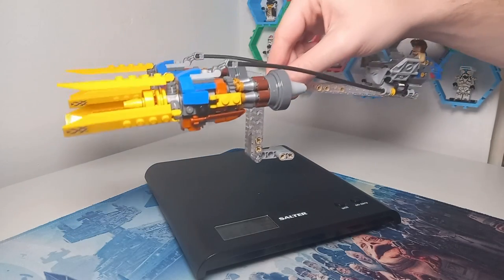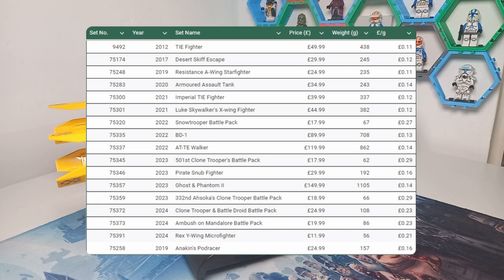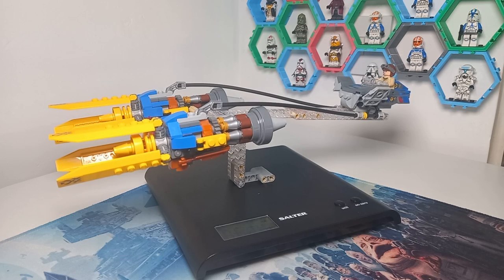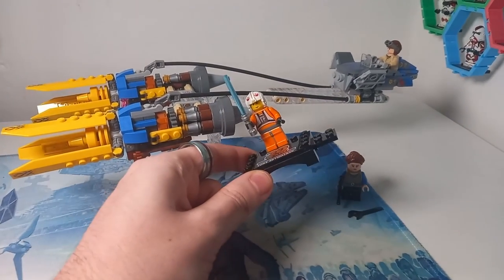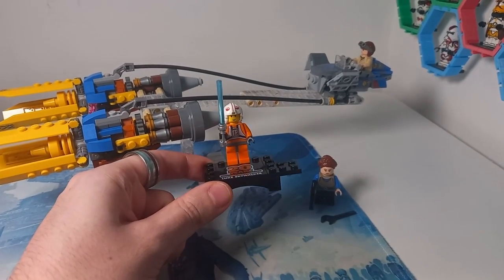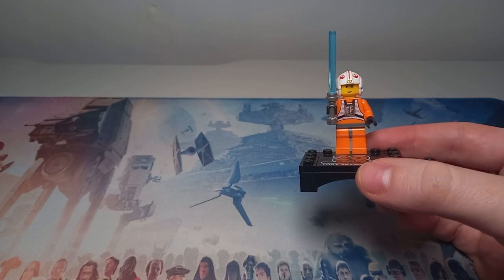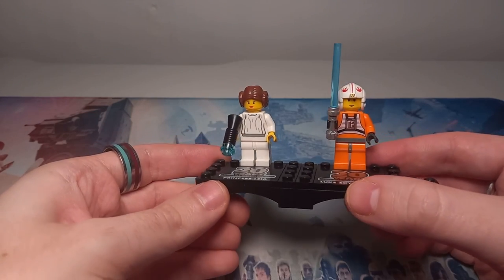By swapping out our turntable for a set of scales, we can see that this weighs in at about 157 grams, which puts it at a similar value of 16 pence per gram to the Pirate Snub Fighter — which I know many of you aren't picking up because it seems like a very expensive set — but what makes this set any better? I think there's a strong argument for the fact that we do get a third minifigure in the form of an anniversary minifigure, and perhaps the Pirate Snub Fighter could have benefited from one. As well as Luke Skywalker, I think there were about six anniversary minifigures released throughout the year in different sets.